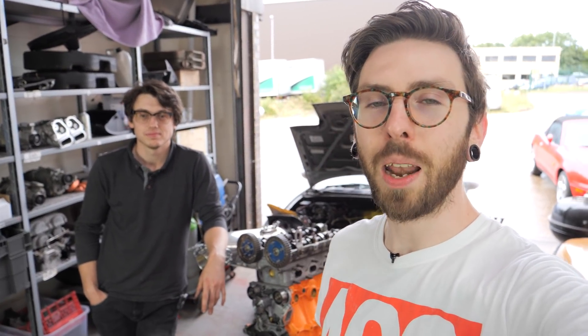Hi everyone. Today we're going to be doing an X intake mod on Dan's NB 1.6 head. The reason we can do that is because it doesn't have the cam angle sensor that a Mark 1 head does, and that means we can use two exhaust cams — one from the NB and one from the NA — to get more lift and more duration.